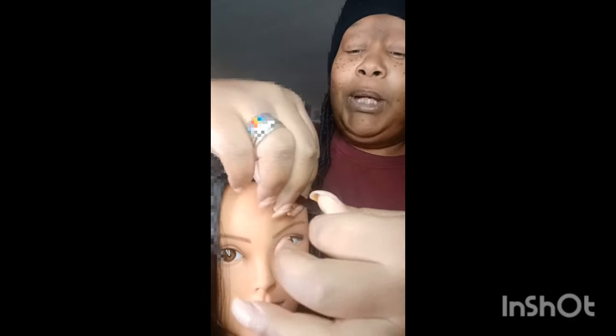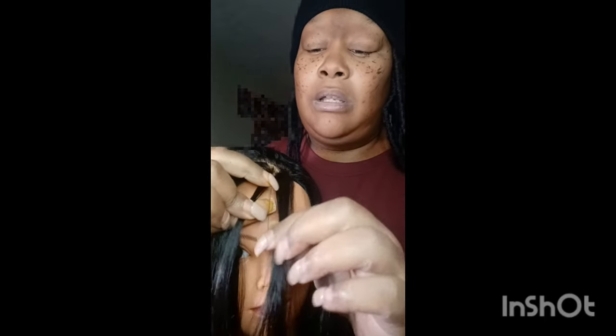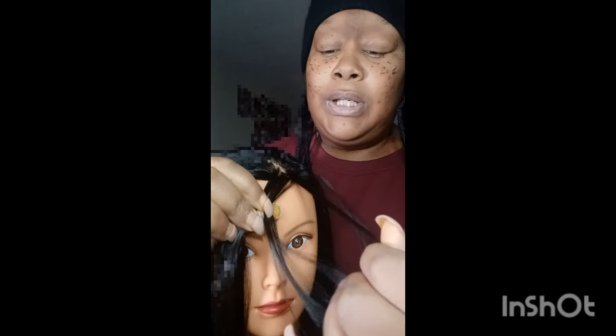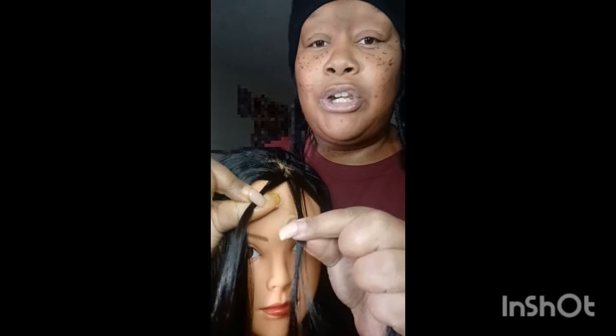So now I'm going to have to braid this backwards for you guys to understand — just turn your hands around, basically. You want to take one, two, three strands of hair. Let me make sure it's even. So you want three strands of hair.